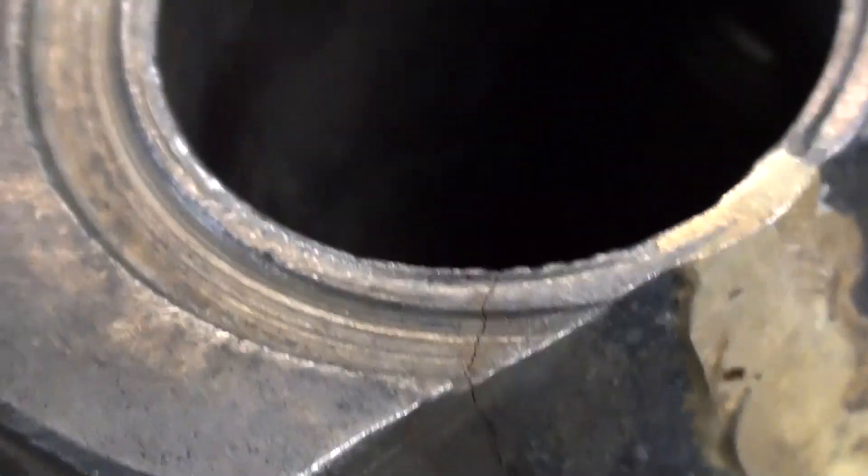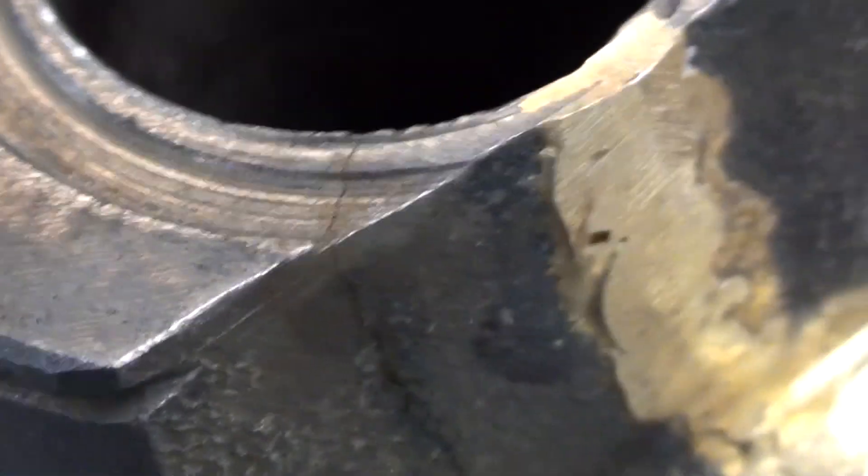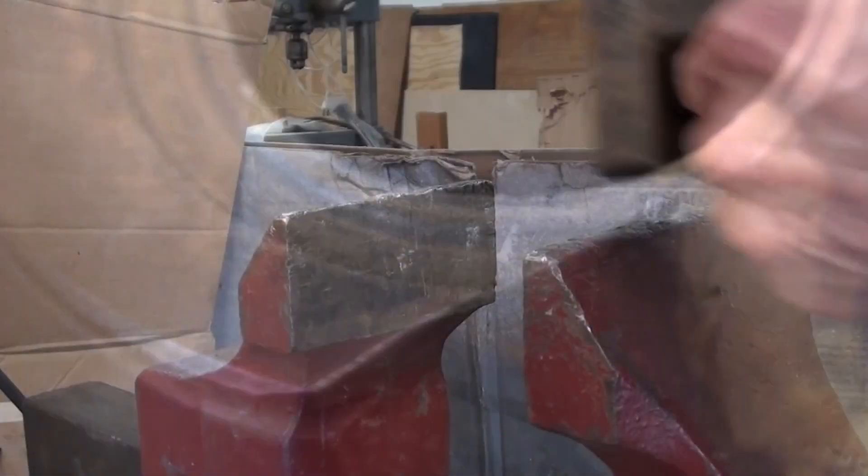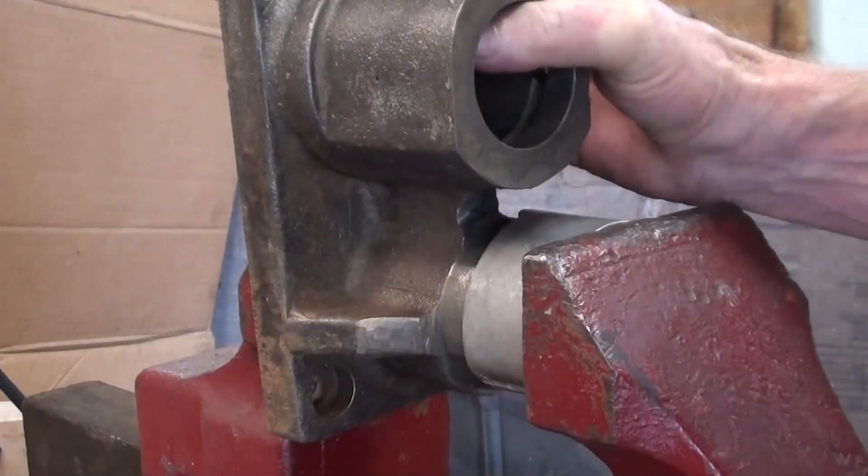Anyway, I'm not going to be able to fix that now. I'm going to just put the sleeve on and epoxy it in place. This will be the last time the sleeve gets pressed on.